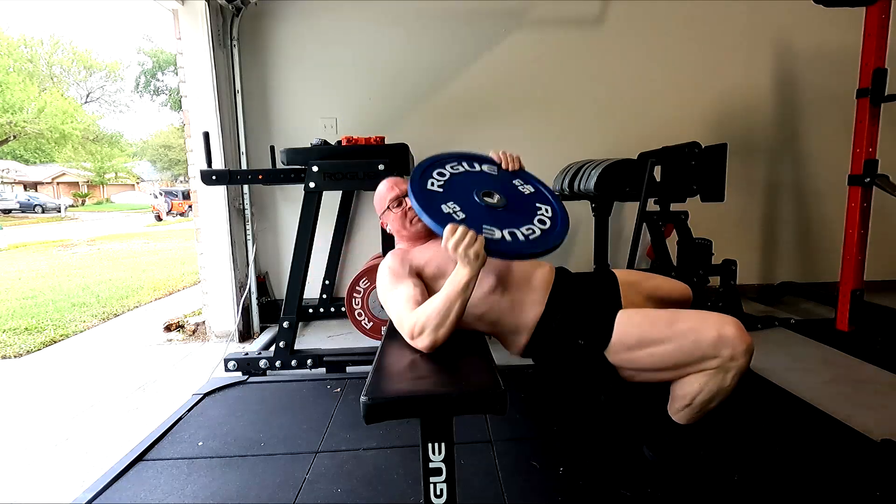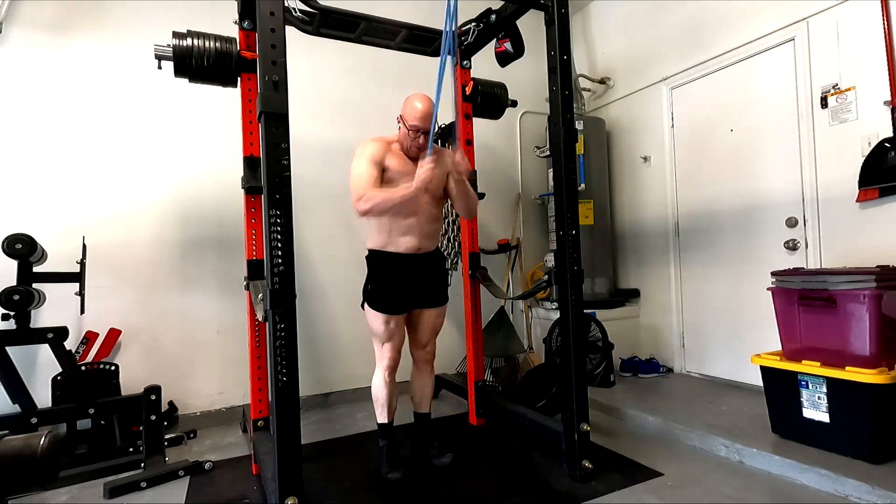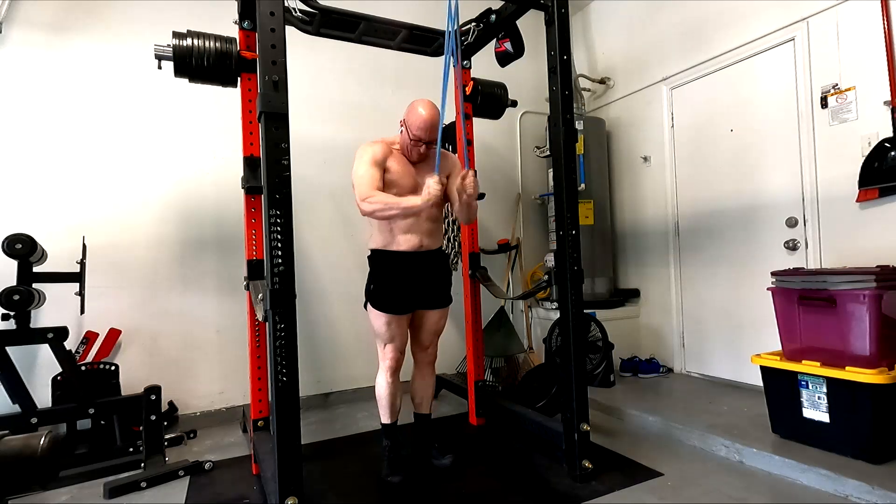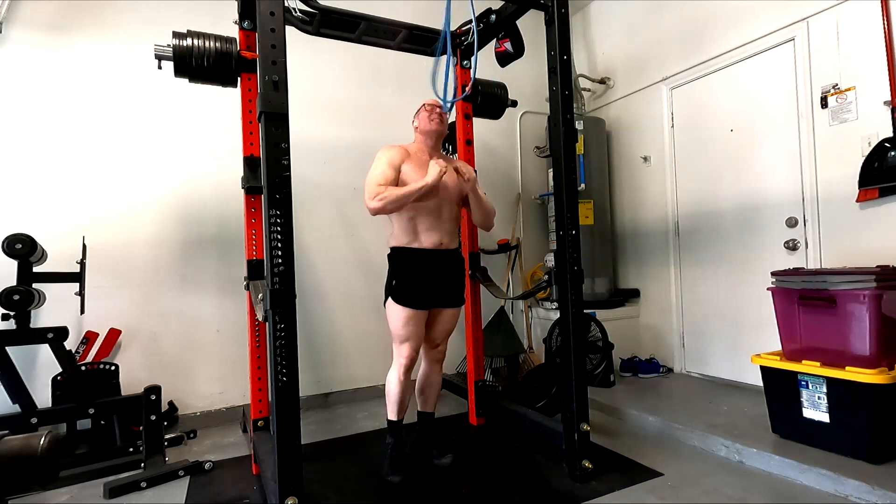If the people who claim that really high volume can add stuff are right, then my worst and most lagging muscle group — triceps — should see relatively decent progress, even in spite of the deficit, particularly given the protein. Some evidence-based people who are small and weak themselves throw out nonsense like 'you only need 150 grams of protein and 30 grams of carbs a day to maximize gains.' If that were true, I should have no trouble gaining tons of muscle with my current diet while losing weight, because I'm eating way more protein and carbs than that.